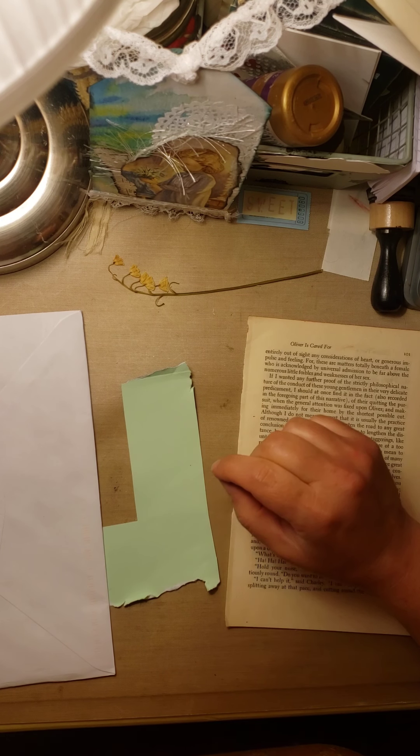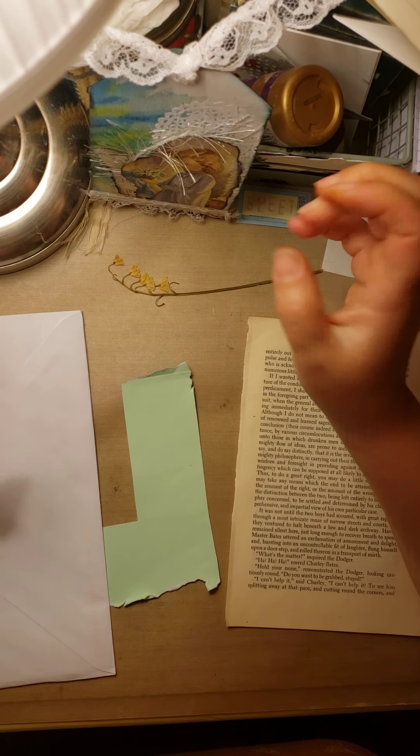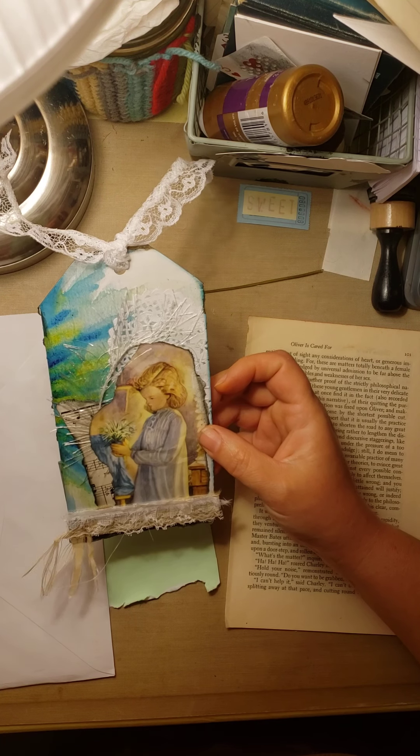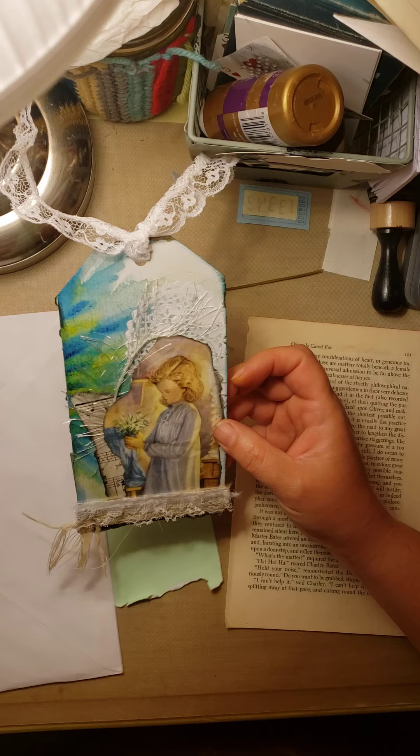So what have I been doing? I have been making just some random tags to mail out. I'm part of a group where I do swaps, and so I've been making some tags to mail out for swapping.